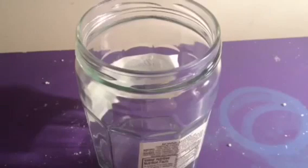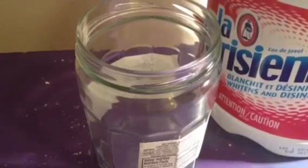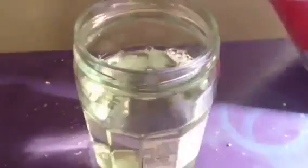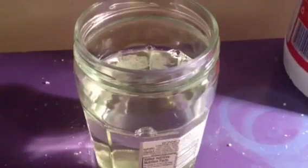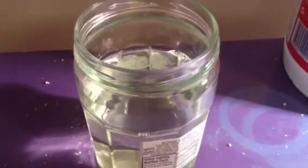Hey YouTube. Today I'm going to show you how to make chloroform. What you will need is bleach or sodium hypochloride and acetone. I'm going to start off by pouring some bleach into this jar, then I measured out my acetone, which I'll be adding in here.